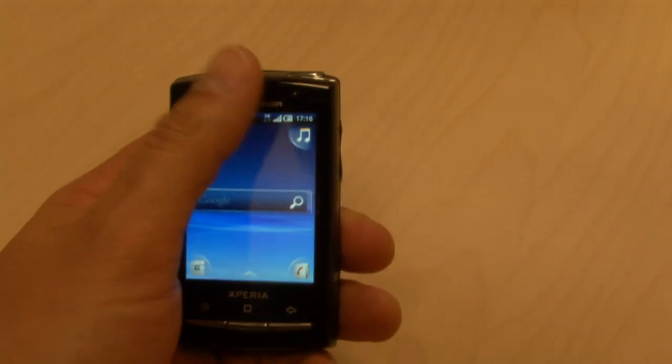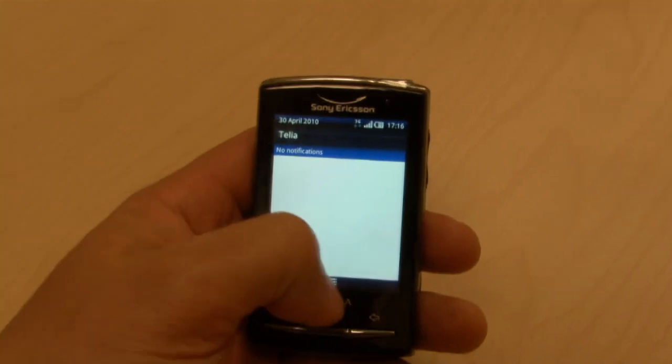When you get notifications, just pull down to see what's happening. Right now nothing is happening on my phone.